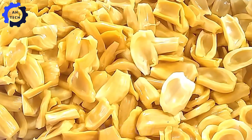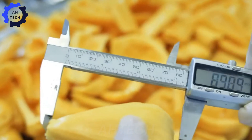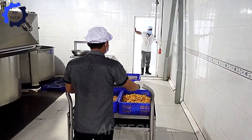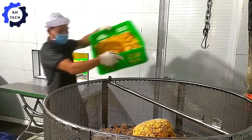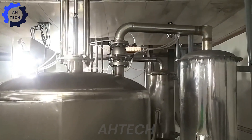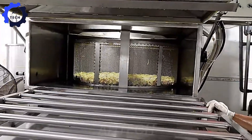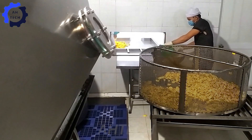Various methods can be used for drying, such as sun drying, oven drying, or commercial dryers. In Thailand, modern facilities use agriculture technology including dryers that maintain a steady temperature and airflow. The jackfruit pieces are placed on trays and dried at 50 to 60 degrees Celsius for 8 to 10 hours, which reduces moisture and preserves the fruit while retaining its sweetness. After drying, the jackfruit pieces are inspected for quality, removing any substandard pieces, and then prepared for packaging.